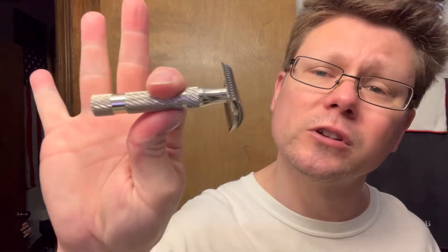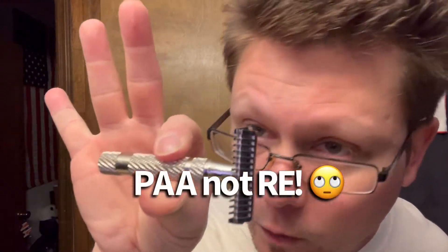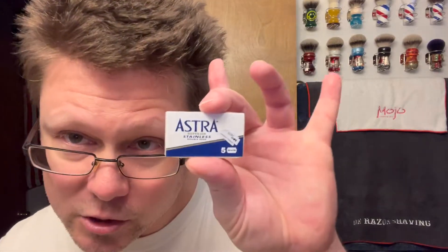All right, the razor we're going with today is my Phoenix Artisan Accoutrements nickel plated DOC — my very first razor I bought from Razor Emporium, many many moons ago. It's a very nice mild razor that works with a lot of different blades for me, and yeah, I dig it.